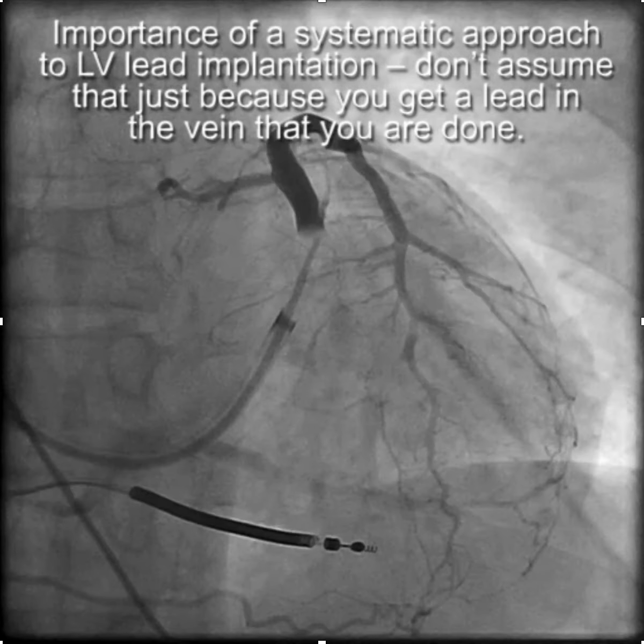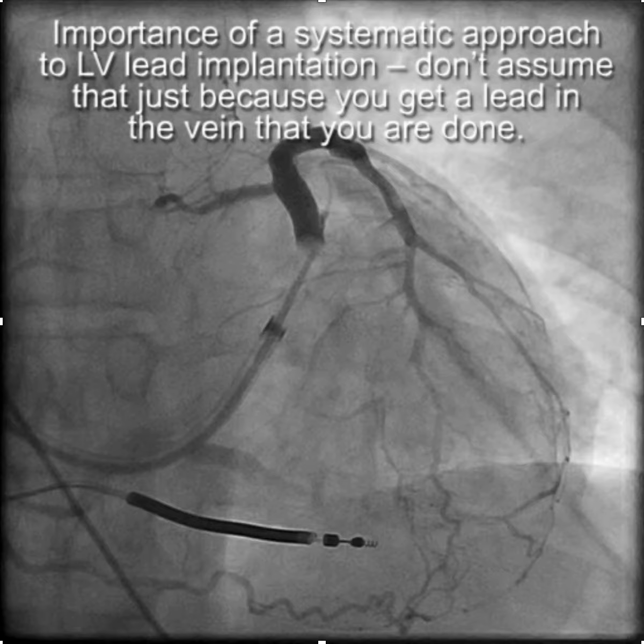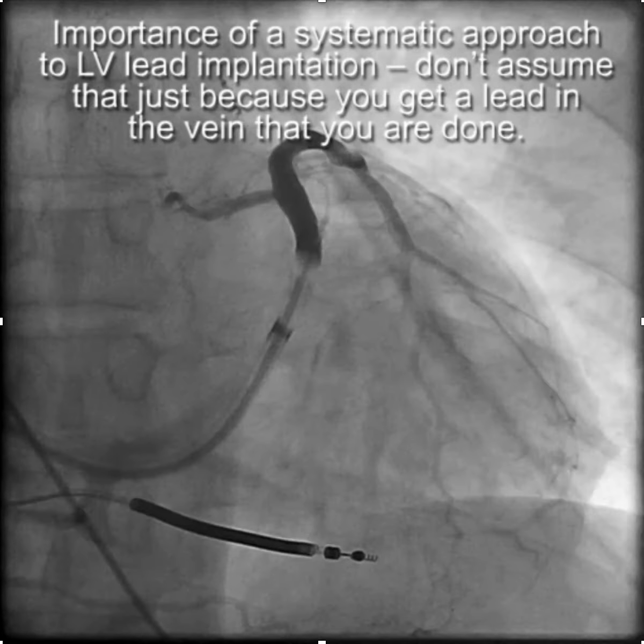This video demonstrates the importance of a systematic approach to LV lead implantation. You don't want to assume that just because you got the lead in the vein that your implant is complete.